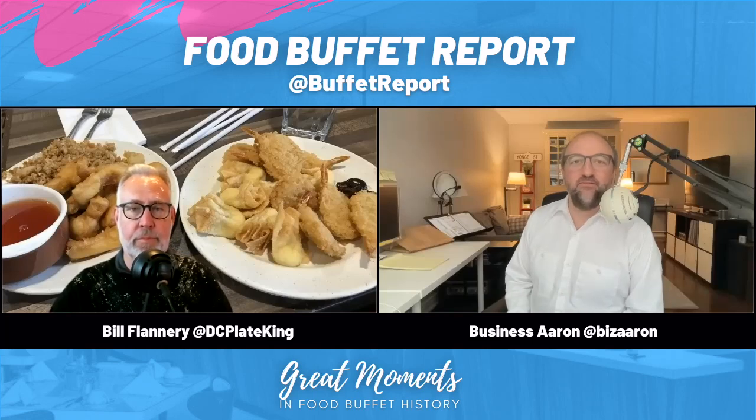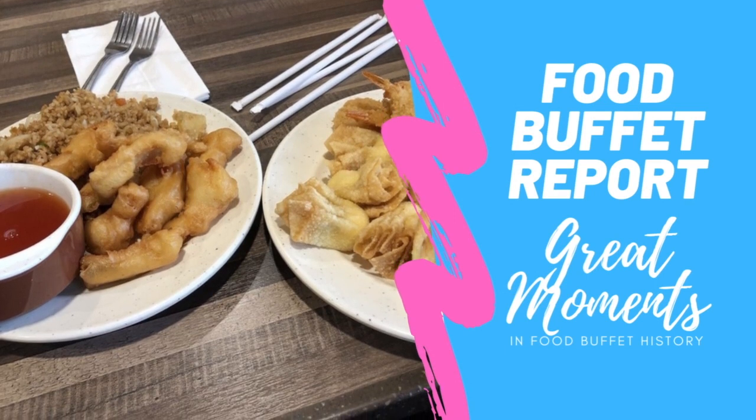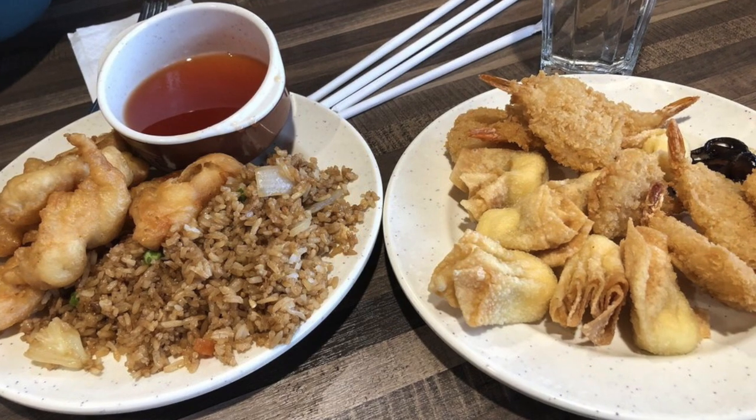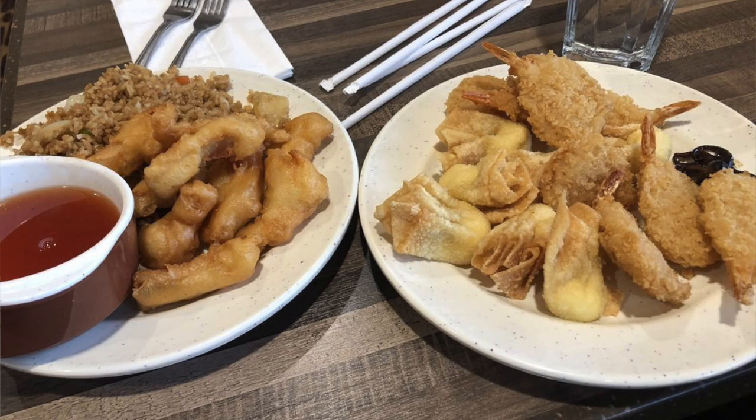Welcome to another episode of Food Buffet Report. I'm Aaron and I'm Bill, the co-host. Today we have a picture of two plates of deep fried food. When I found this picture I actually found an alternate view of the same picture — Bill has one view behind him but I'll toggle between the two different views.